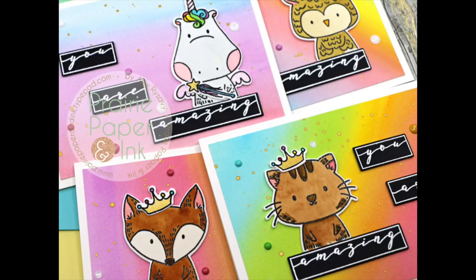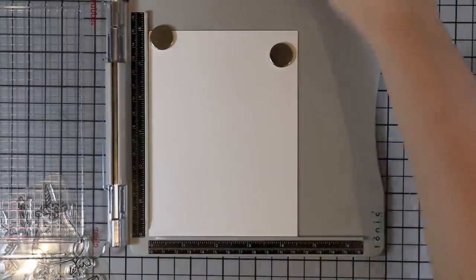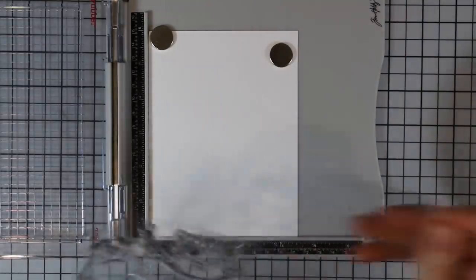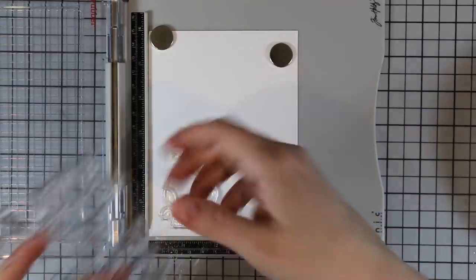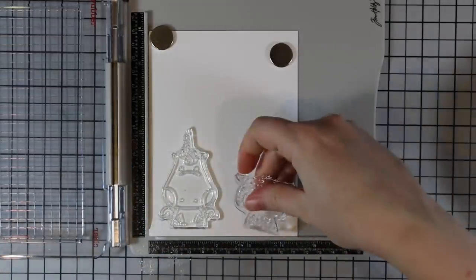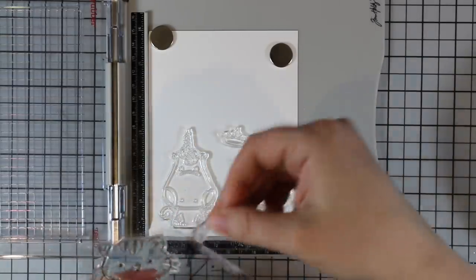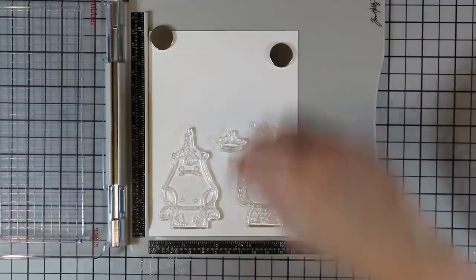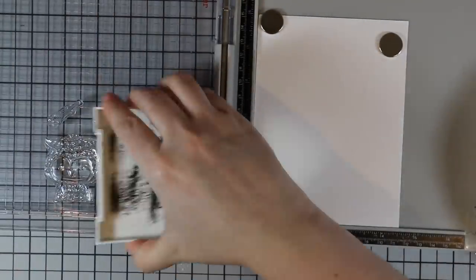Hello everyone, Amy here with Pray Paper and Ink. For today's video I am part of a blog hop for Waffle Flower's February release. I have some bee watercolor paper and I put it in my stamp platform. I'm using images from the new 'Be Her' stamp set, starting with two of the main images and then a couple of the little companion images because you can kind of dress them up — it's the cutest thing. I got those lined up in my stamp platform and I'm going to stamp these onto the watercolor paper with Versafine Onyx Black ink.